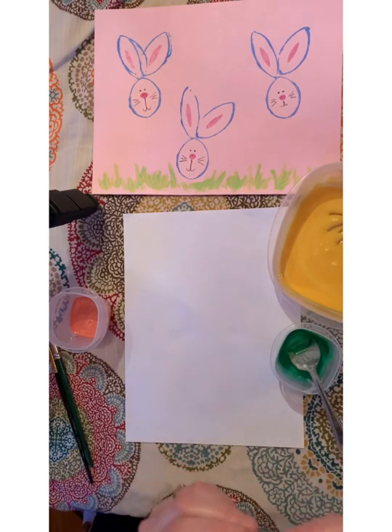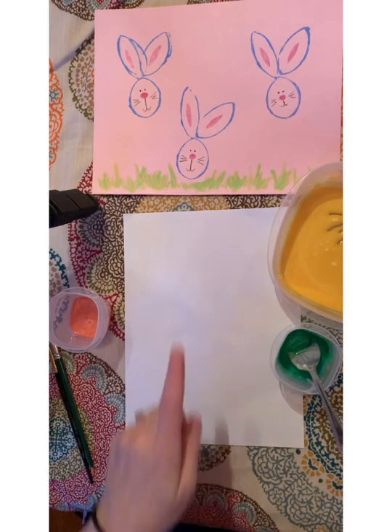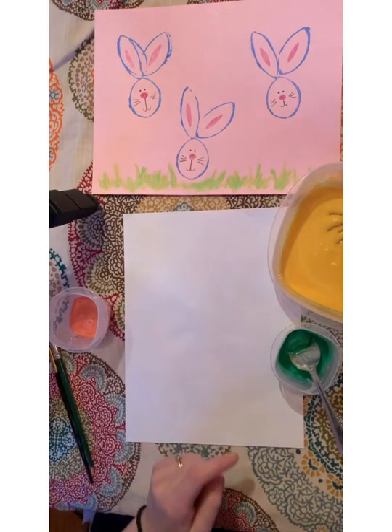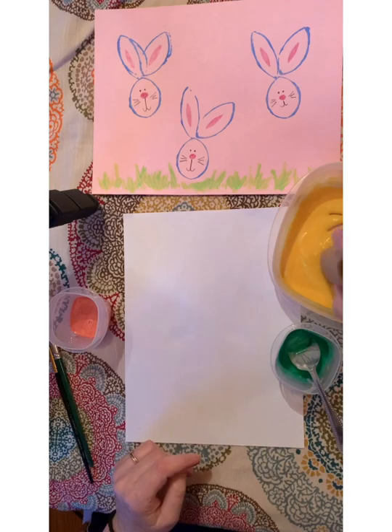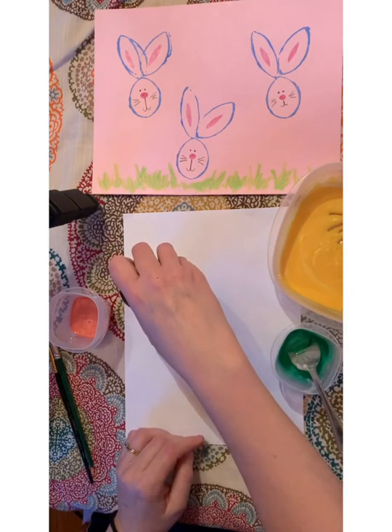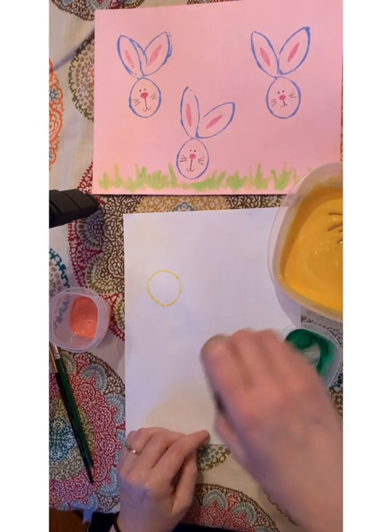I'm going to use my first tube as the bunny's face, so I want to keep it nice and round. I'll dip it into my paint and then press it onto my paper.